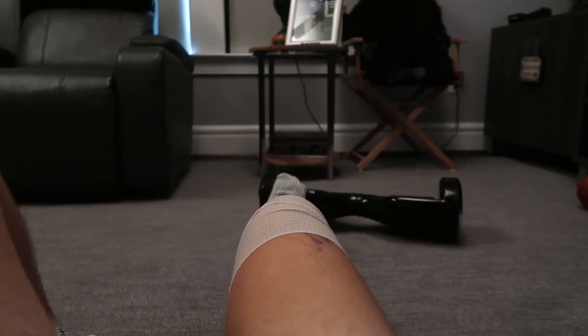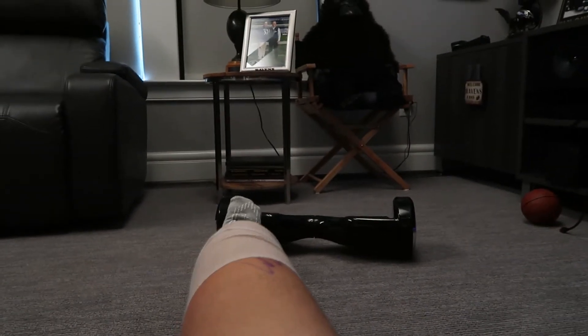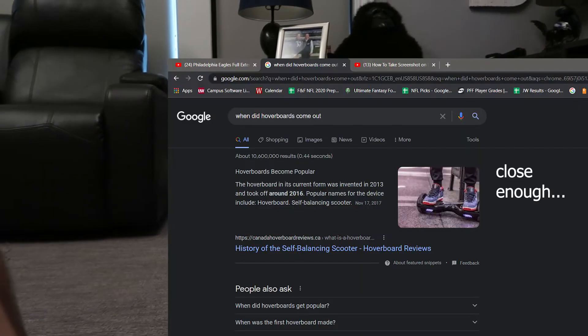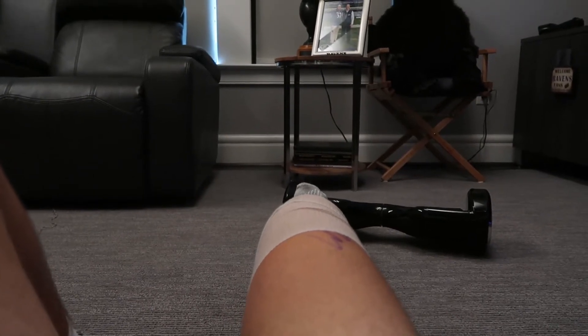So I'm lying down now. The next exercise is just to get my hamstrings firing a little bit. What I got to do is lift my leg up a little bit and then just dig my heel into the ground and tighten my hamstrings.